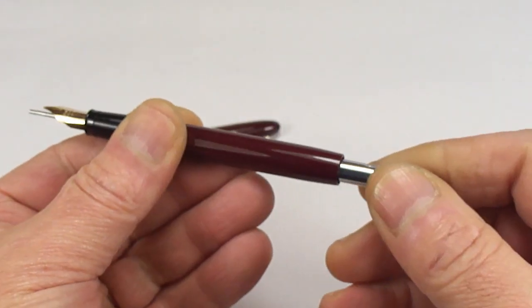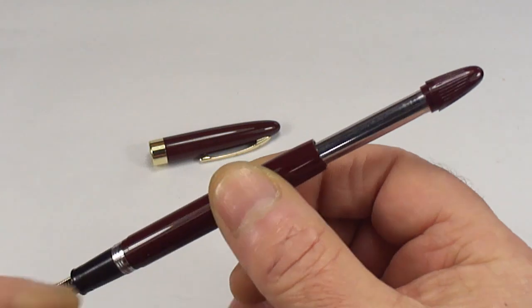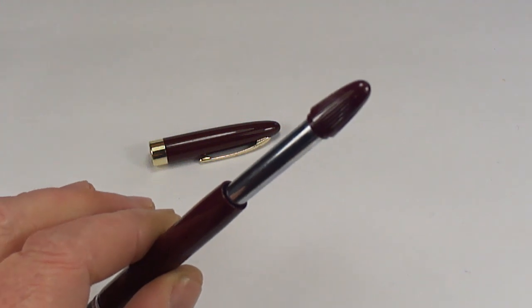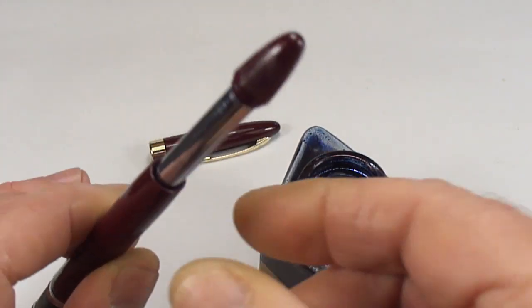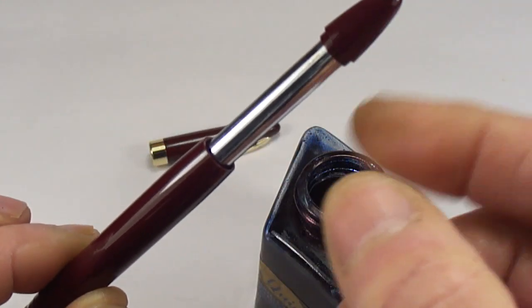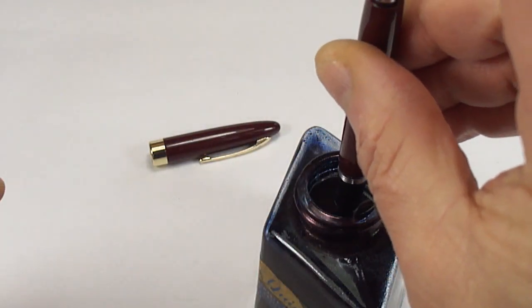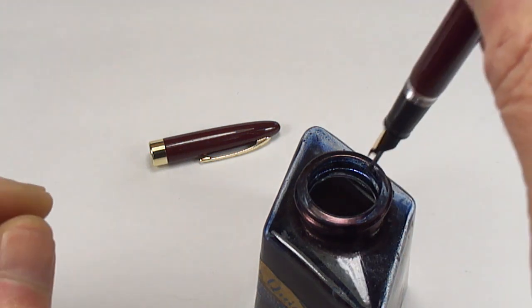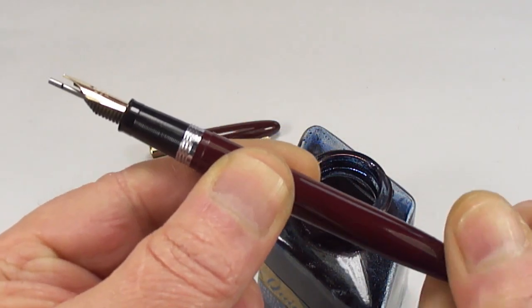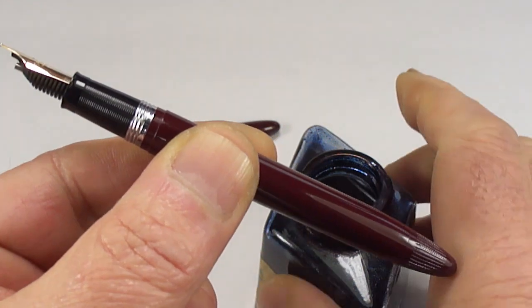Now what we do — we pull out the snorkel filler. Let's do a writing sample. To fill the pen, as I've told you lots of times, we dip the snorkel tube in the ink and push down on the filler in one swift movement. Once we've done that, we screw back the knob and you can see the snorkel tube goes back into the feed.